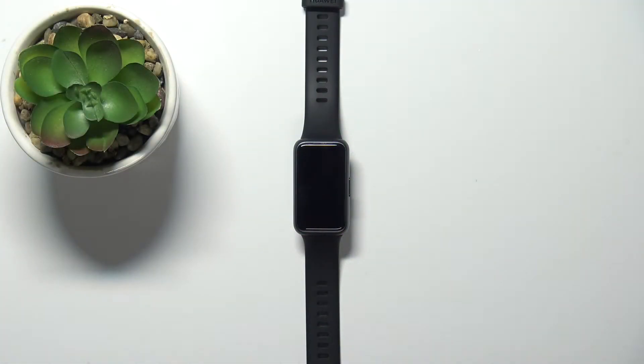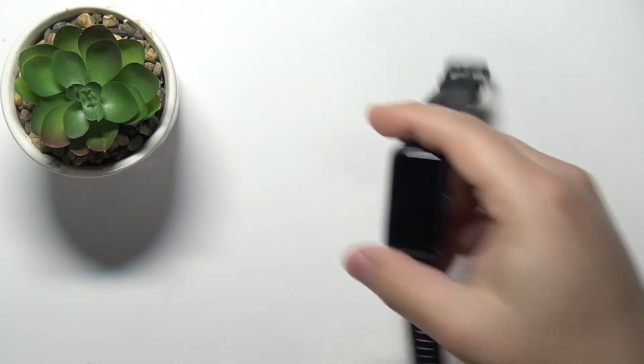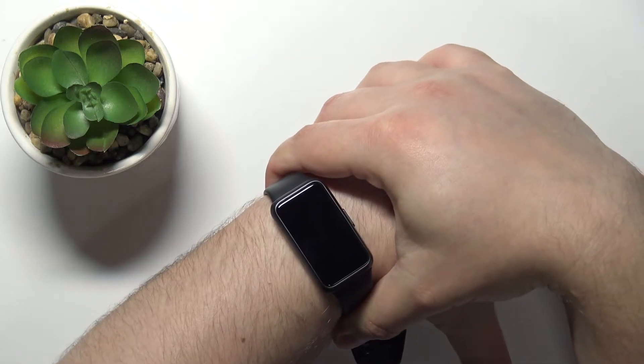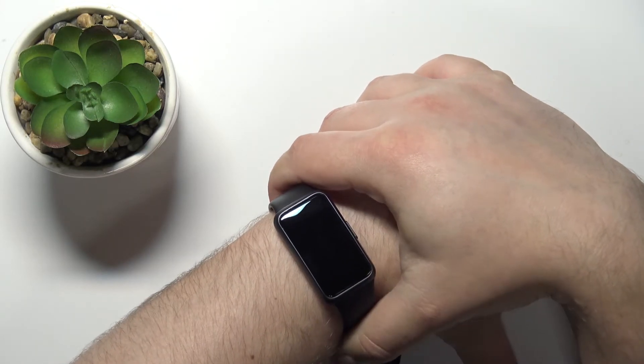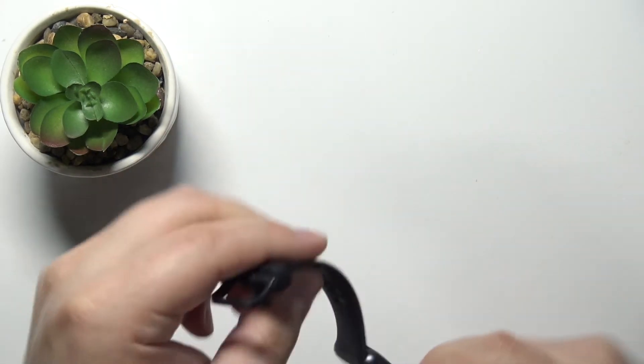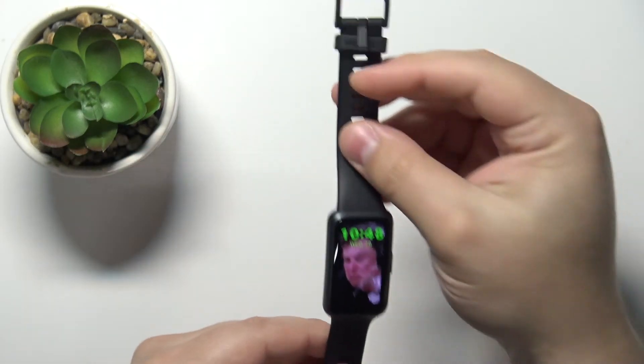Before we start, a quick disclaimer. If you want to get the most accurate results of your measurements, make sure to put your smartband on your wrist and secure it tightly so it doesn't move around. And while you're measuring your heart rate, try not to move too much. I'm going to put my finger on the sensor right here on the back, but because of that my results might not be too accurate.